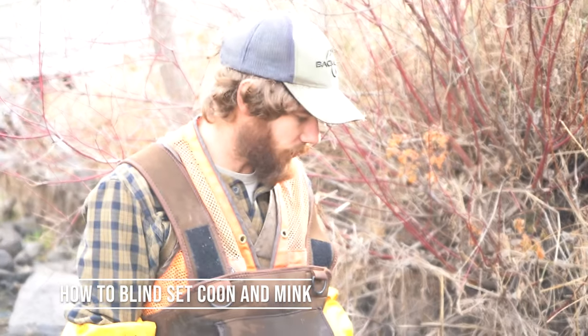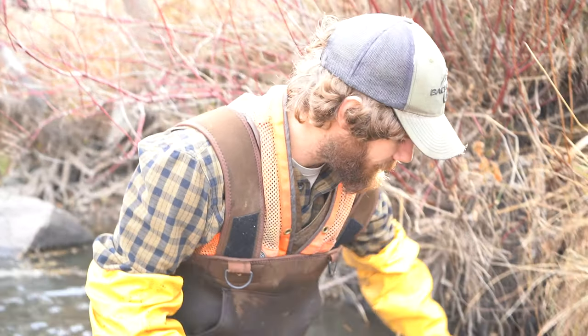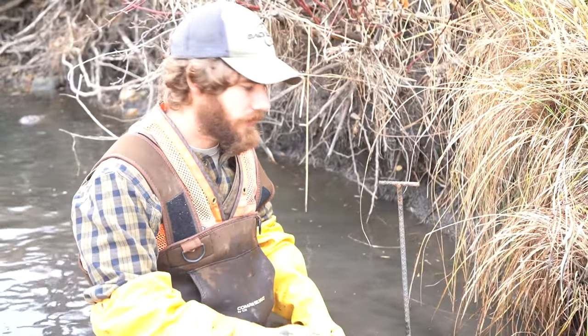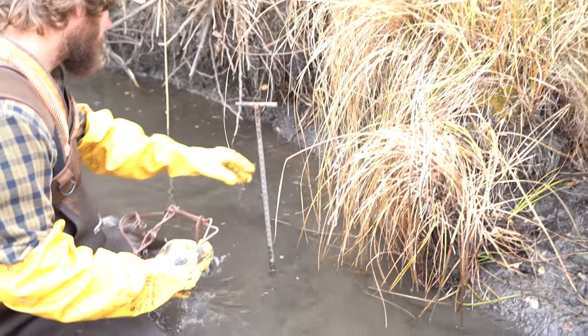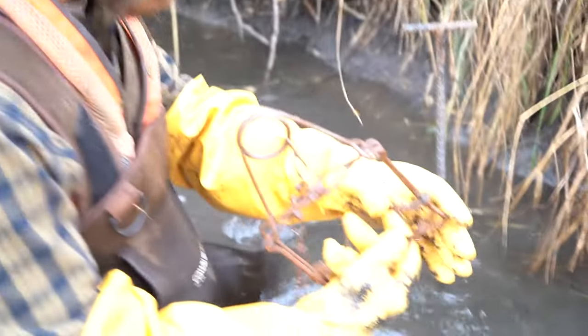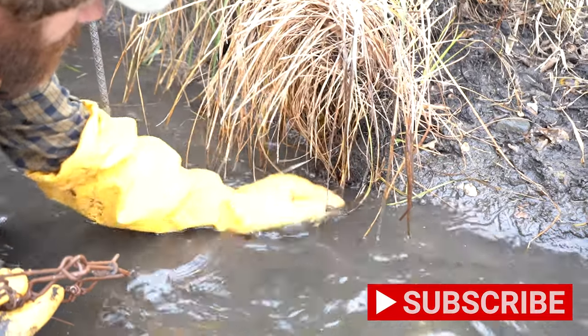Hey guys, Luke Jackson here with Iron Trail Trapline. Today I'm going to show you how to put in a blind set for a mink. When we're looking to put a mink set in, we're going to try and find any place where the bank kind of juts out so they're forced around there. There are mink tracks here and this is our straight 90-degree angle where we can put our blind set.